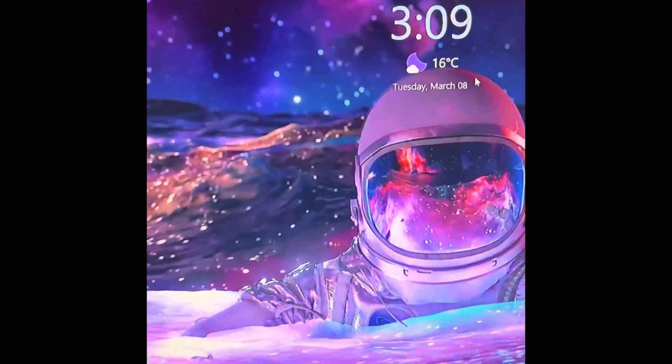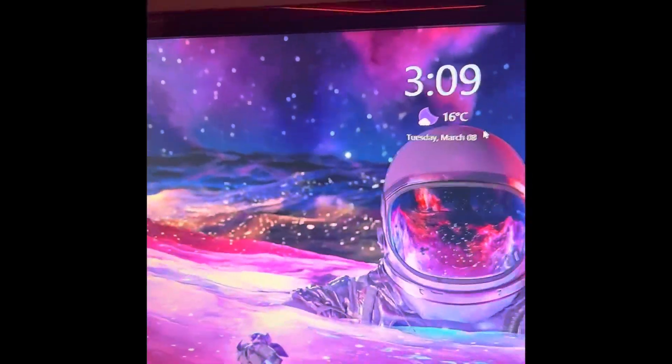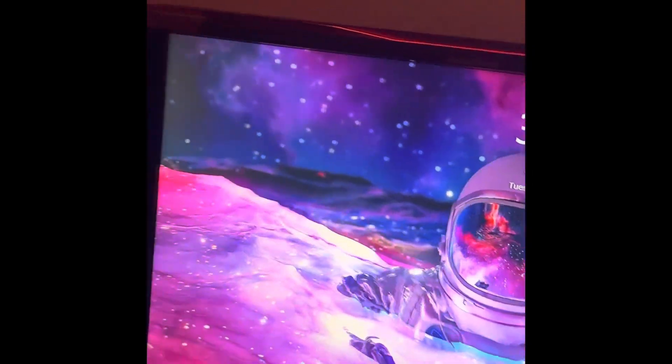We'll probably have a video on how to get this really cool space wallpaper soon. It reacts to your mouse and to system sounds, which is really cool. Thank you guys for watching — I hope you really liked it. I'll leave a link to this product down below.